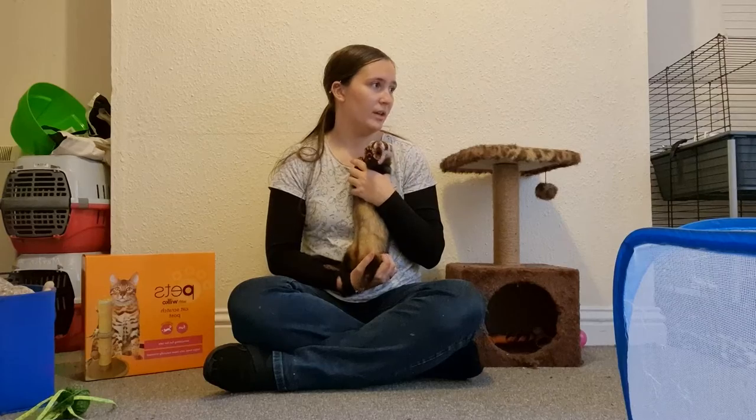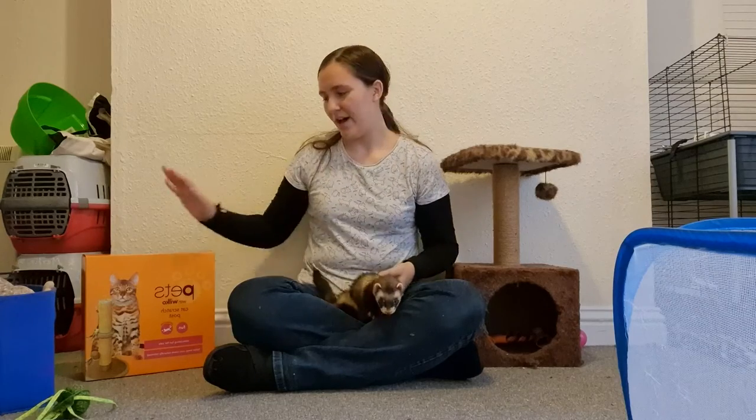Hello everyone, my name is Dr. Curf. Welcome back to Slicey Ferret Business. This is Pierre. Belfastar is in the box. I have a treat there for them. But today's video is actually going to be about basic ferret care tips and how-tos.